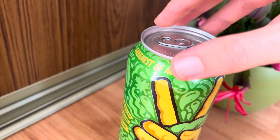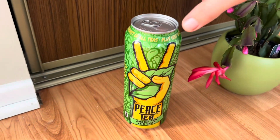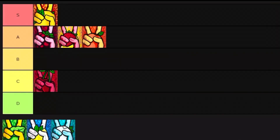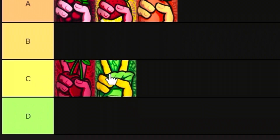Onto the next one — it was the greenest of all teas, the Green Tea Peace Tea. We're gonna find out: is it really the best because it's the greenest, the sweetest? And the answer is no. It's not really as sweet as the other ones. It's pretty okay. I actually do like the green tea flavor, but I would say it's not quite as good as the other ones. So I would give this one a C tier.